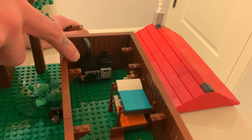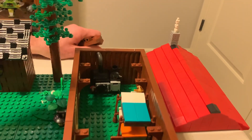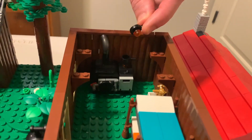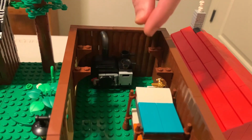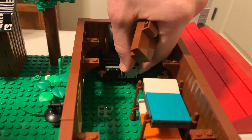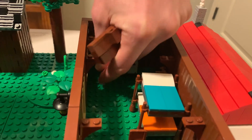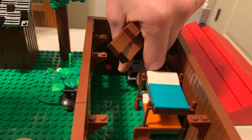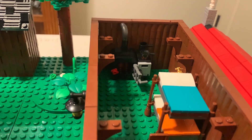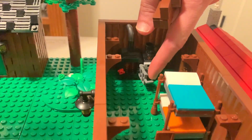And then I have this potbelly stove here. If you look carefully, you'll see transparent orange little studs underneath, showing that it's kind of running. There's a little oven over here that opens up, and then the potbelly stove opens up too. Inside you should see a bunch of transparent orange studs acting as if the stove is on and the fireplace is going.